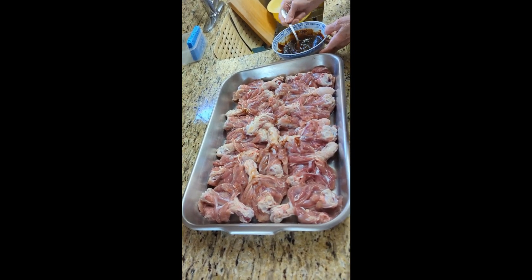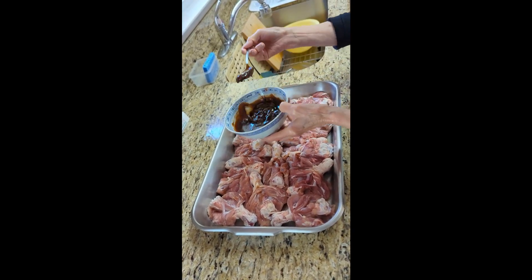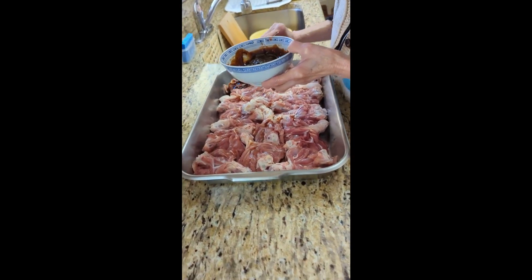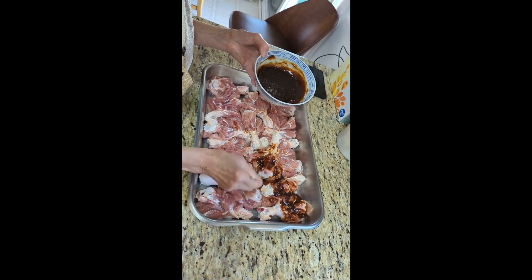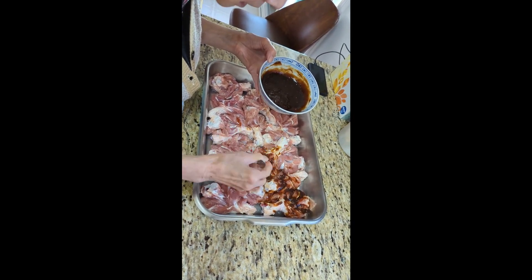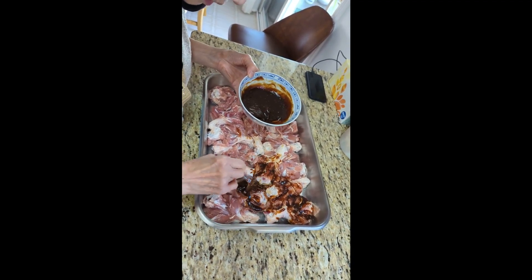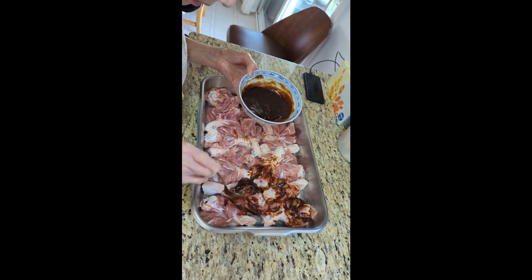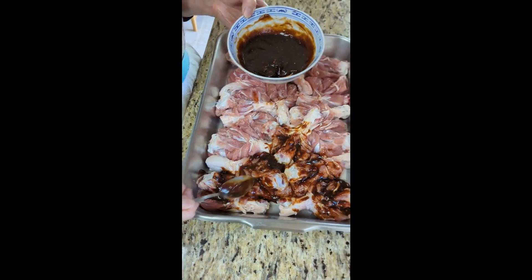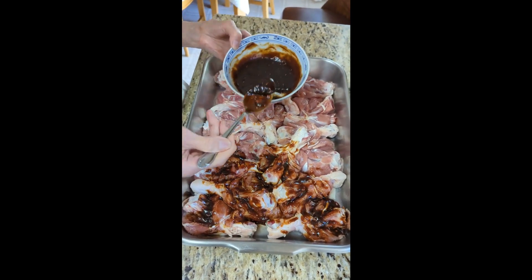Actually the longer it is, the better it is. There you go, a little dabble over the place, and just evenly brush them all over. You can use a brush but we just use a spoon so that's about it. After we've done all that, just put it away for about two or three hours. That's going to be really tasty after we roast it.